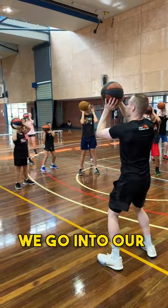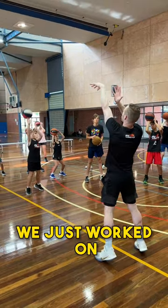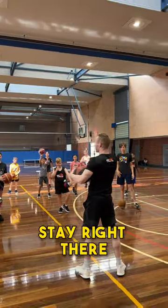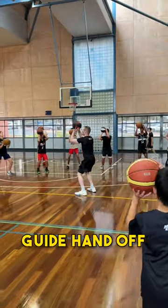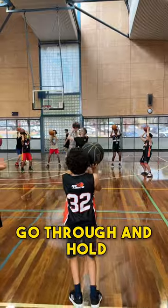And then from there, we go into our through position, which is what we just worked on. Guide hand's gonna stay right there. Shooting hand's gonna stay here. One, two, guide hand off. And then we're gonna go through and hold.